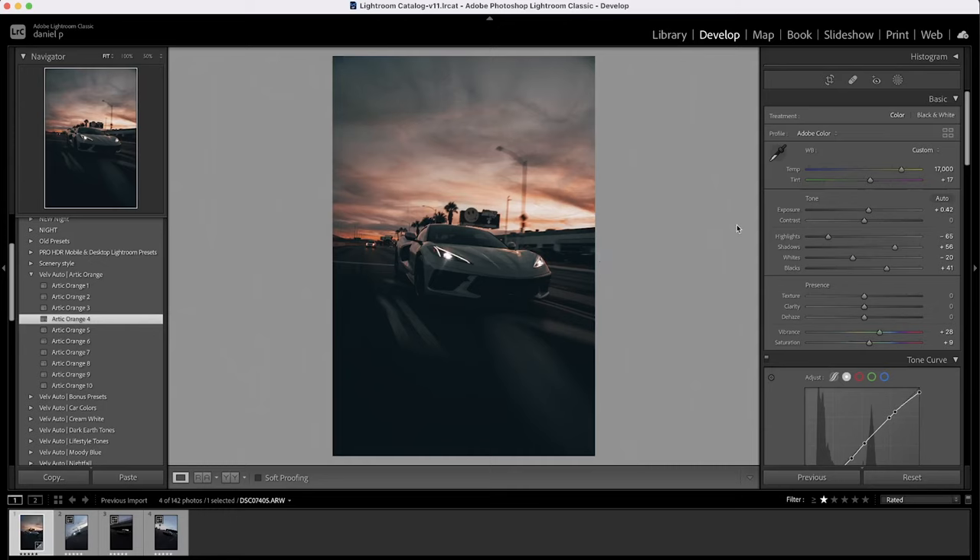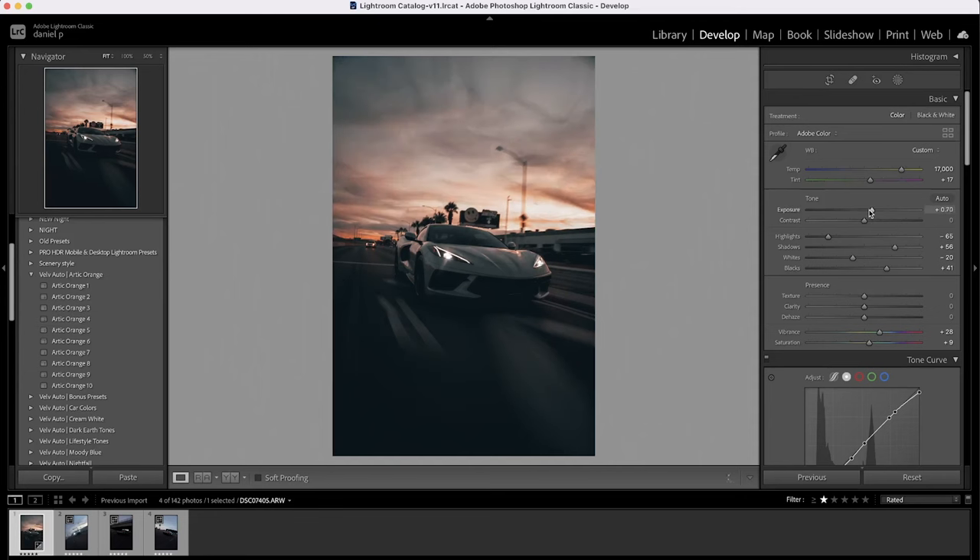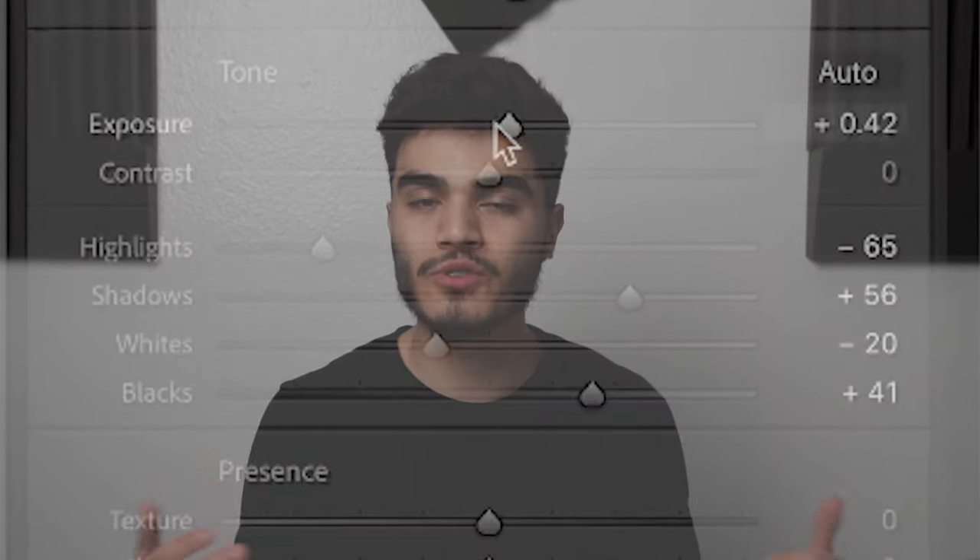I'm going to select Arctic Orange 4 and right off the bat the car is way too dark. I'll bring up exposure to closer to 1 and then increase shadows to 65 — I want to see more of the car and everything around it.